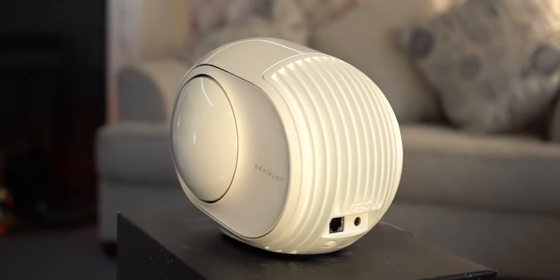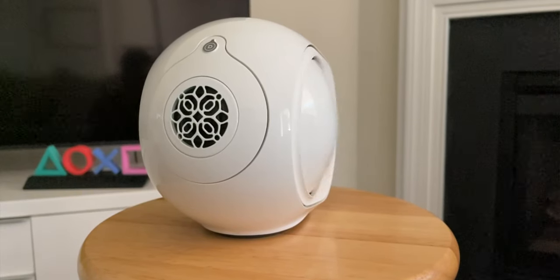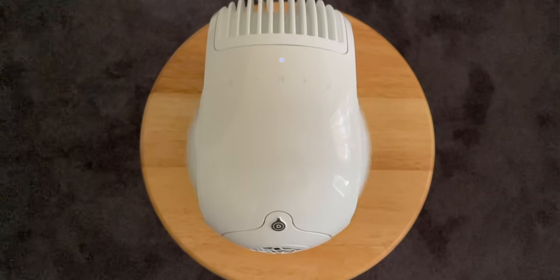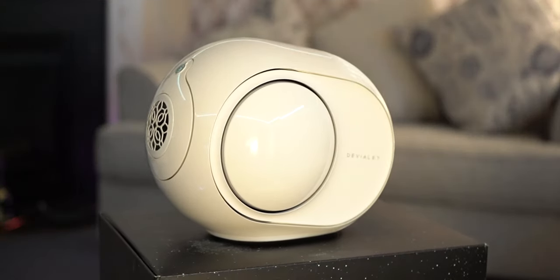For how small the speaker is, it has incredible bass and it gets crazy loud — I could throw a party with this speaker or watch movies with it. But for the price, that's when you really have to think about it. So that brings us to the question of the day: should you get it?